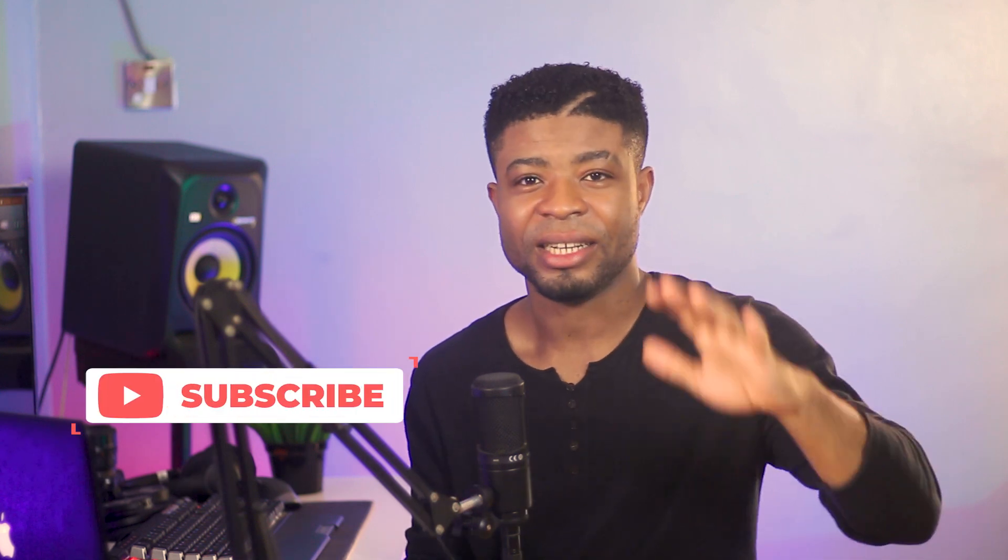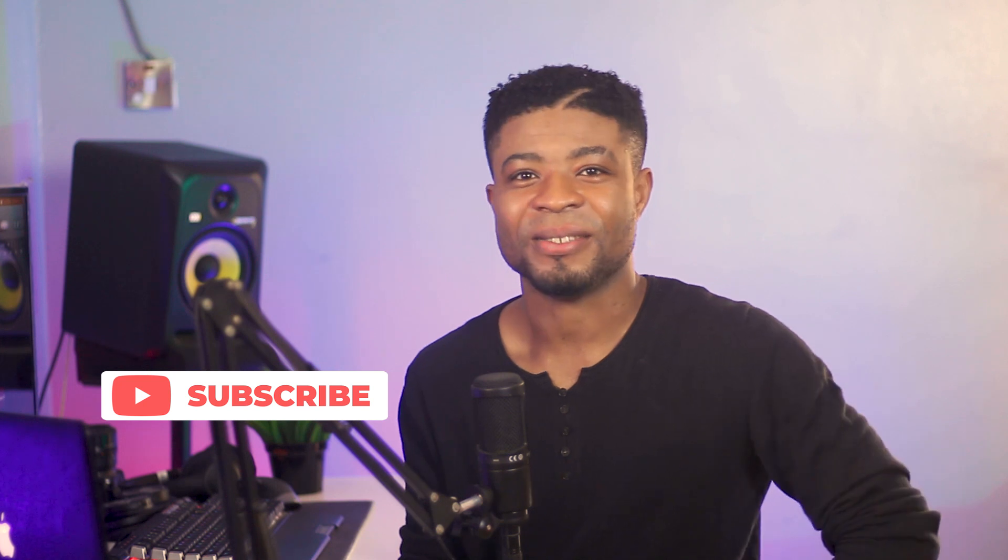And there you have it — my detailed comparison between the Camon 15 and the Camon 15 Premier. Do let me know your thoughts in the comment section below. Like, share, and subscribe if you haven't already. Other than that, goodbye and I'll catch you in the next one.